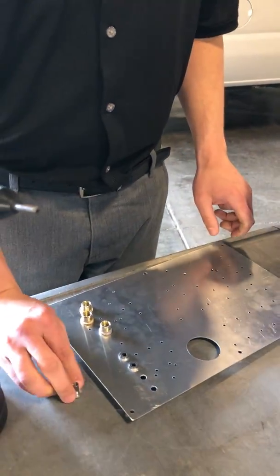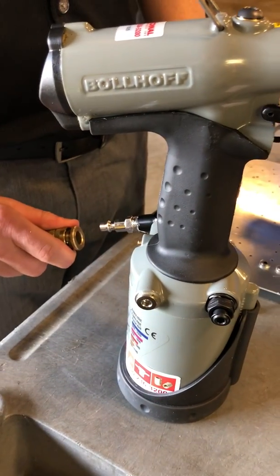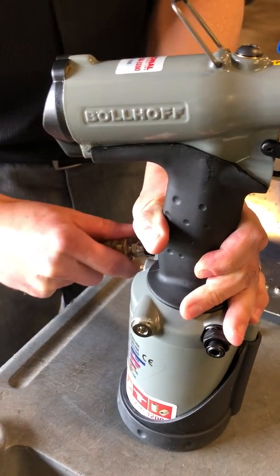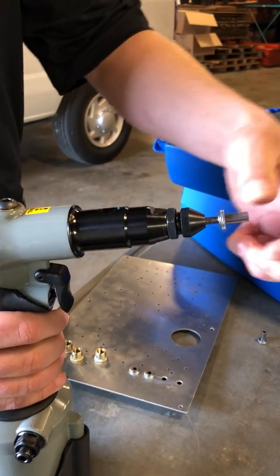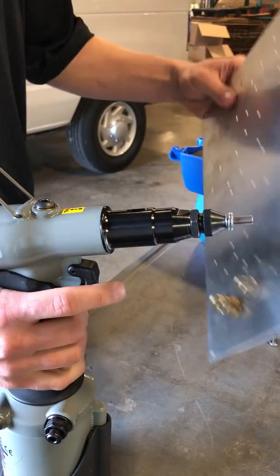I'm going to hook up the air and install two rivet nuts. The rivet nuts have an auto-feed feature for quick installation when you're doing thousands at a time — every second counts.